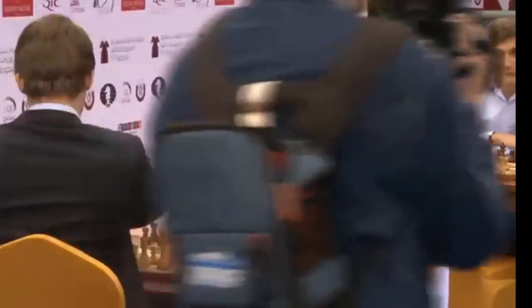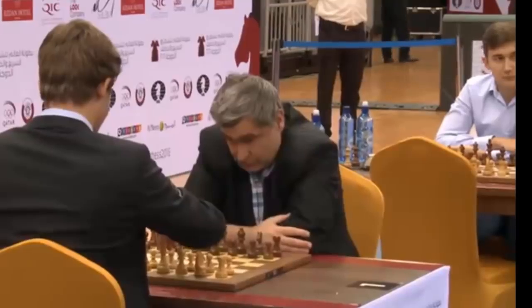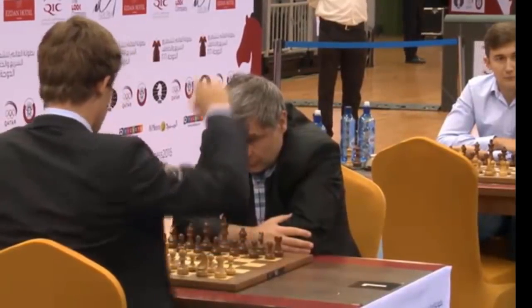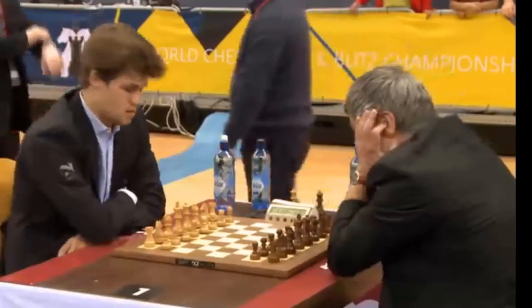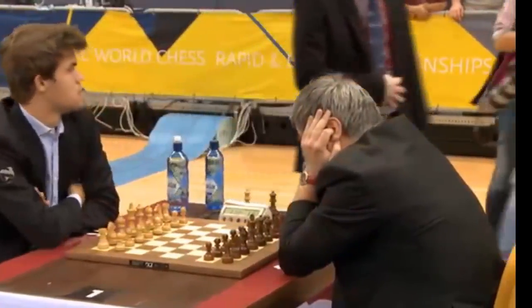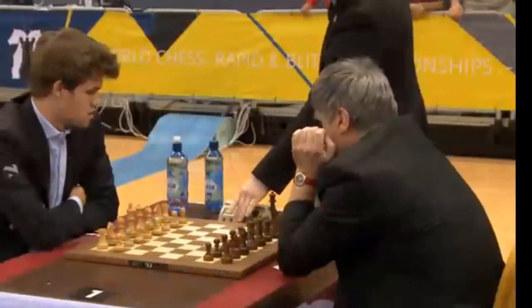Two more rounds and then the players have a break before the final three rounds — and the final two rounds for the ladies.